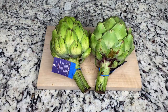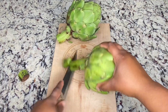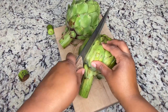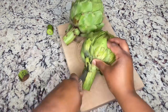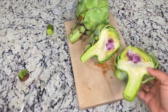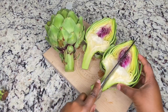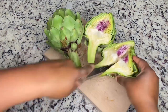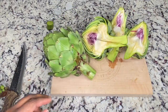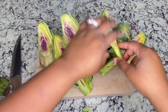I have two artichokes, so you want to cut that in. You want to cut it down in the middle. I'm going to cut it again. So now that it's all cut up, I'm going to go ahead and clean it. Let's go clean it.